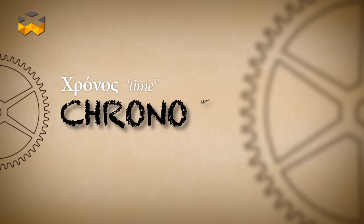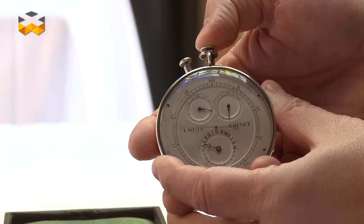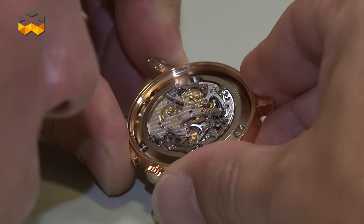Hello and welcome to The Watches TV. In the last report we introduced the chronograph. In this present report we continue exploring this fascinating but underrated complication by going more into details. We will see how it works and what are the main features of it, technically speaking.